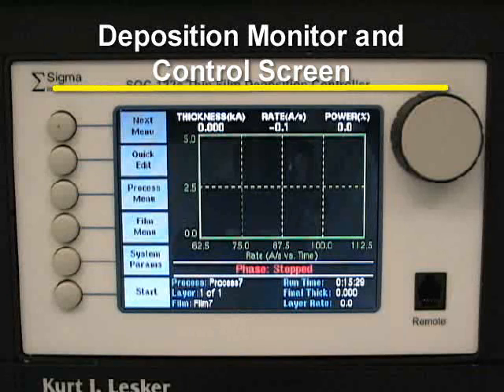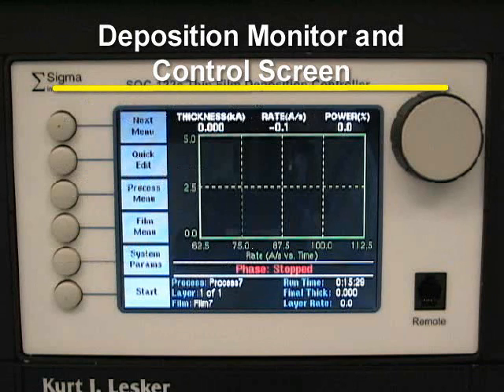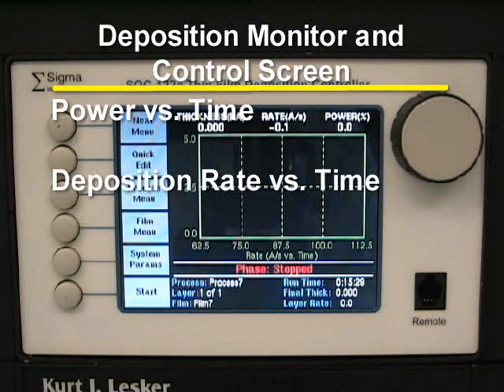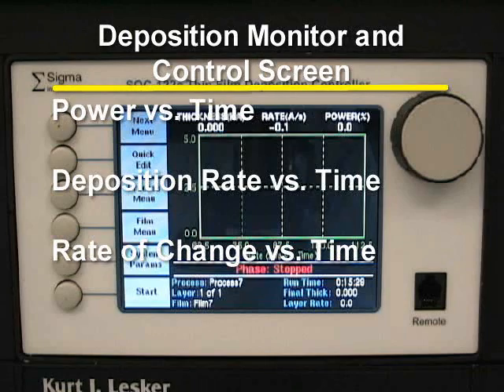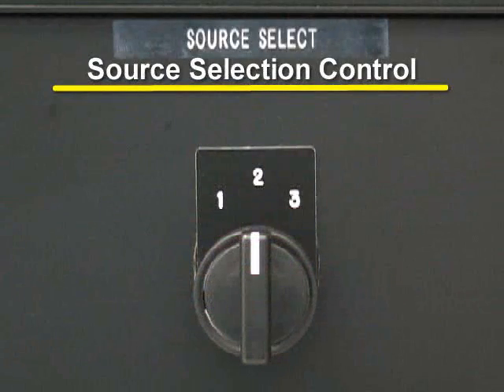The deposition monitor and control screen is where the processes and films are selected, edited, and displayed. It shows the processes selected, types of films being used, and displays different graphs during deposition. These graphs include power versus time, deposition rate versus time, and the rate of change of the deposition rate versus time. There is also a source selection control — this dial selects which pair of electrodes will receive power during processing.